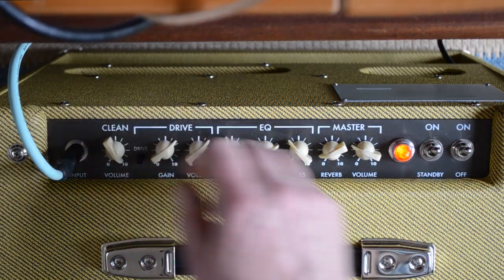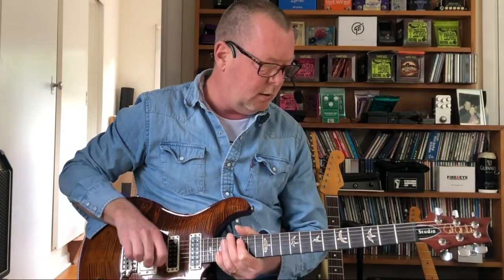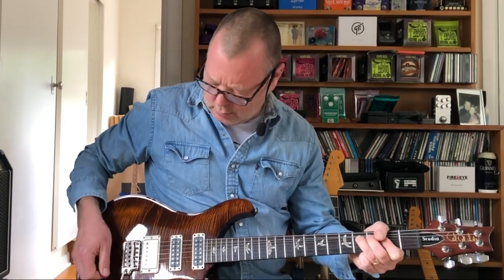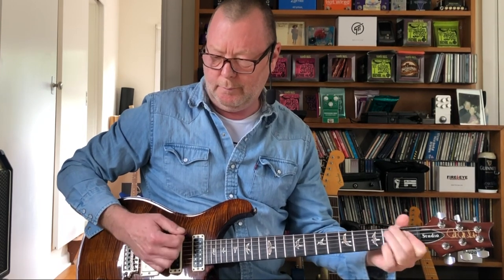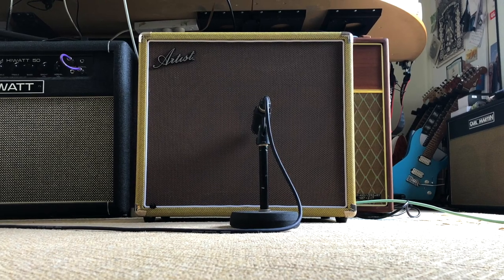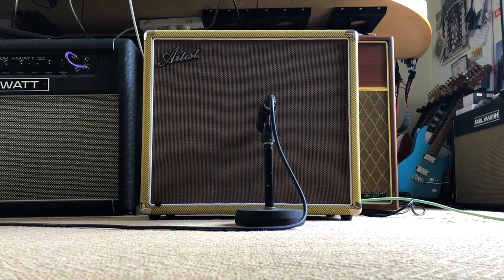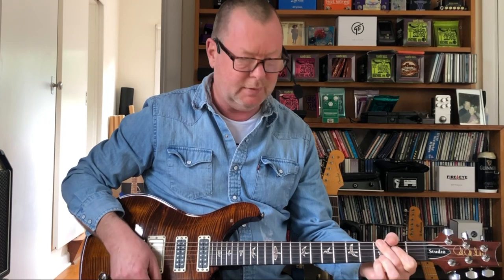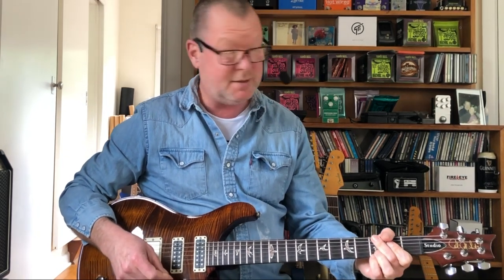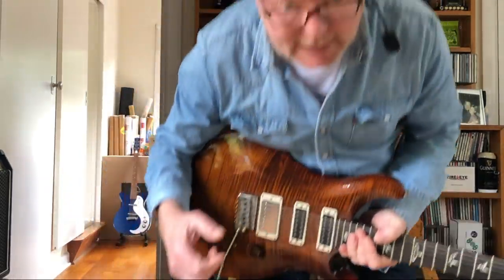I'm going to gun that clean volume with this guitar, just to see what it does — how hard it pushes the amp. Wow. Oh yeah, that's good. Sorry neighbours, I know that I'm destroying your Sunday. Elizabeth will get a look over the fence soon — she's out there gardening.